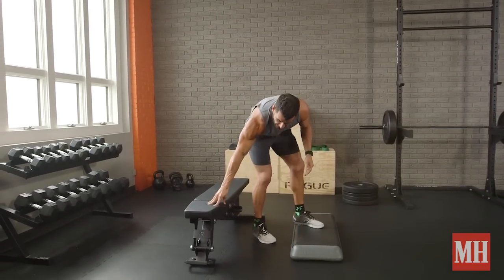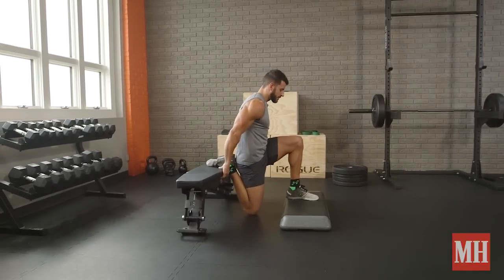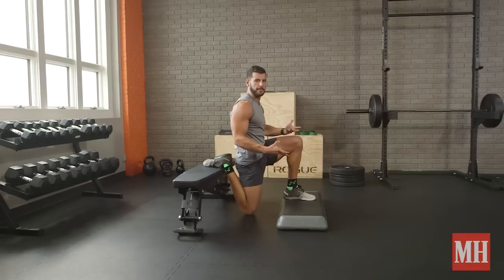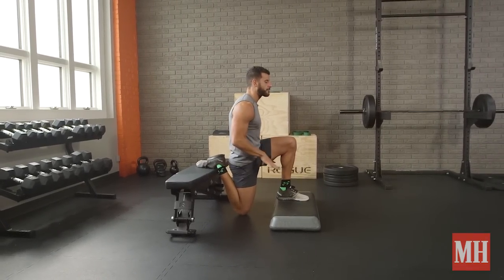Here's how this works. You want to get your back foot elevated onto a stable box, bench, or step. I'm using an aerobic step that you can use at home — an encyclopedia, anything that gets you about two to four inches of elevation — and start in the down position.